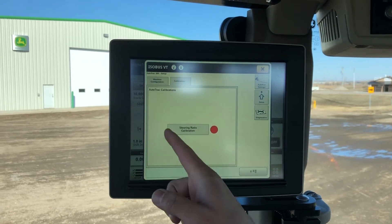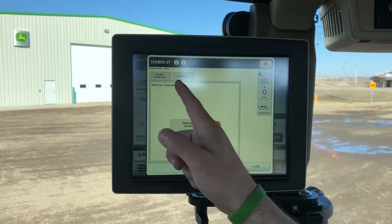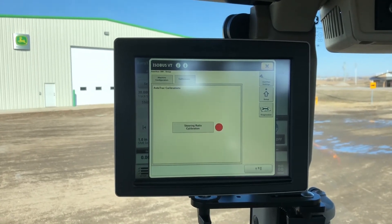Once this page is up — if you do not see this page, we need to select the setup icon here. The second tab across the top, to the right, is calibrations.